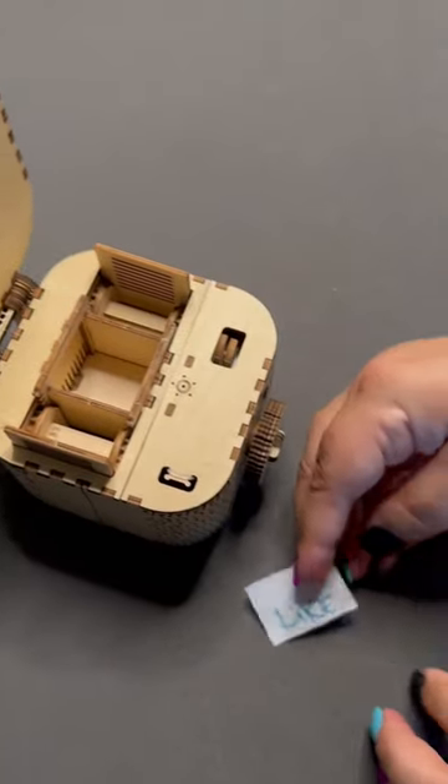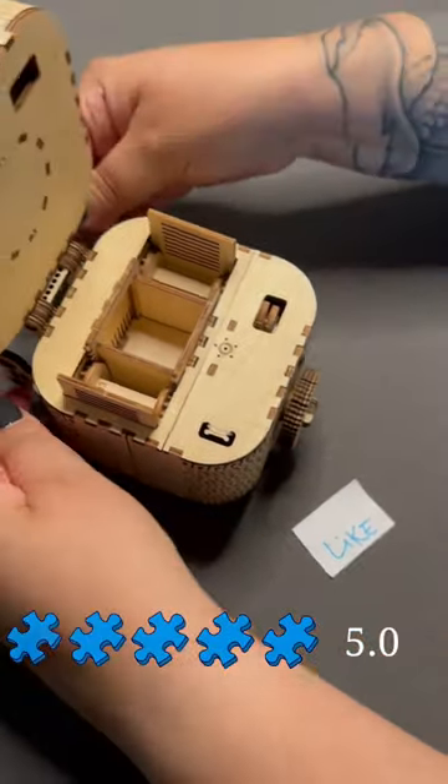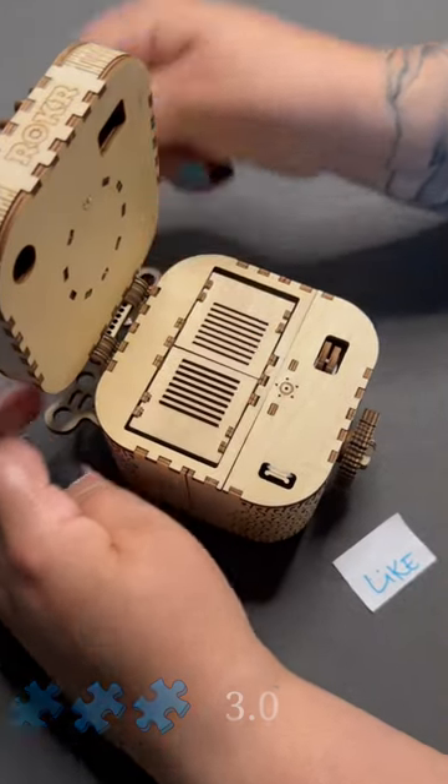Overall, I'd give this puzzle a 5 out of 5 puzzle pieces for functionality and a 3 out of 5 puzzle pieces for difficulty.